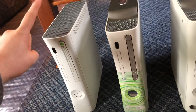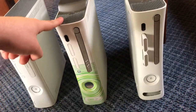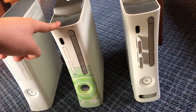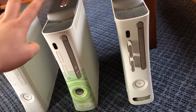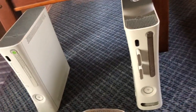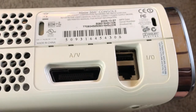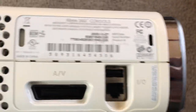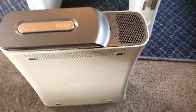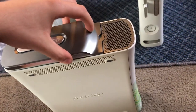Right here I have a Jasper arcade version. I have a 2005 Blade dashboard, manufactured in 2005 with an E3-05 faceplate. When I bought this one they said it had the red ring, but when I got home it had an E68 error, so I took that as a hard drive issue — which was right, because I haven't messed with one in a long time. So I bought a new hard drive and everything was fine.